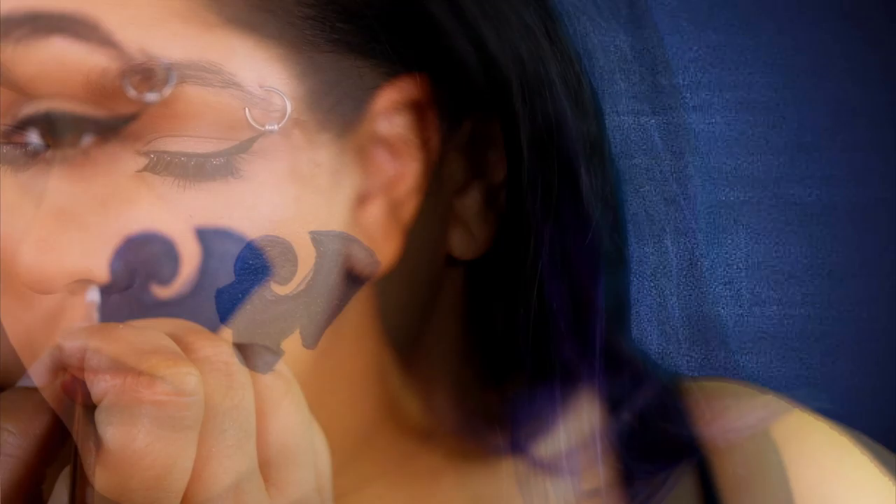And speaking of white body paint, I'm going to go ahead and take some of that and start working on the actual horn.